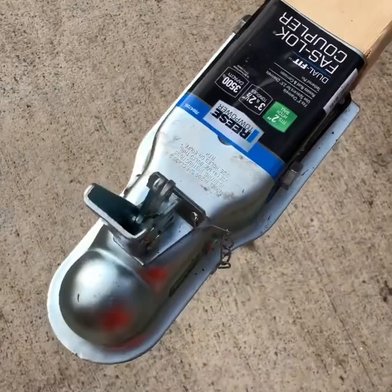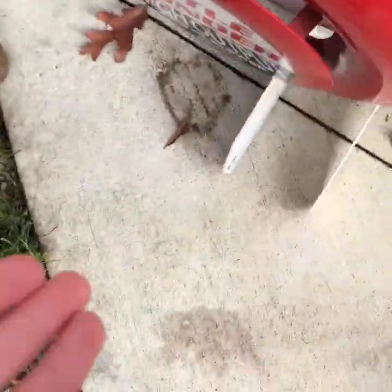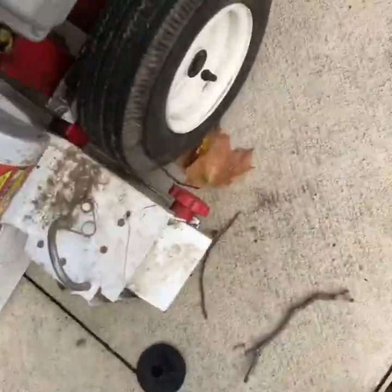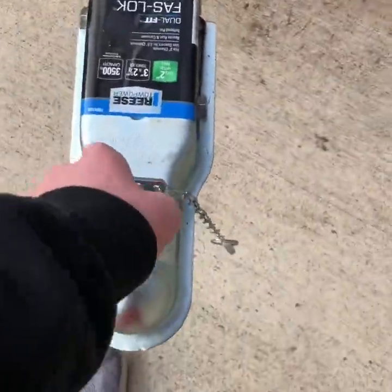Now I'm going to go hook it up to the Gator and show you guys how. One more thing — over here, I took the front wheel off just to give me some more clearance. You really don't need it. So I'm going to show you guys how I hook it up.